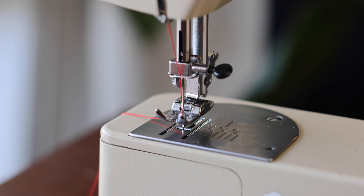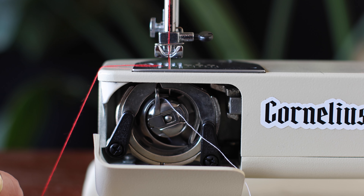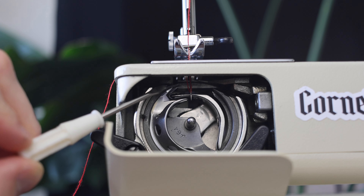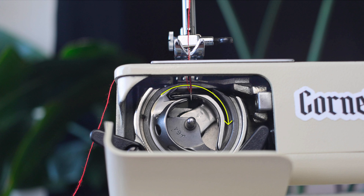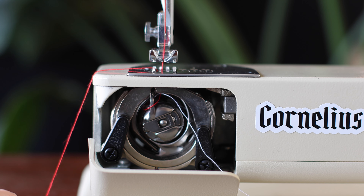Quick recap on how sewing machines work: as the needle from the top goes down into the bottom, there's a circular rocking bit underneath which has a little hook on it that grabs the thread from the top needle, pulls it around, down, and loops it around the thread at the bottom. This is what joins the thread around the fabric. The needle goes back up and the process repeats, and if the timing of this isn't absolutely perfect, this is how you get skip stitches.